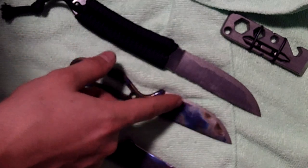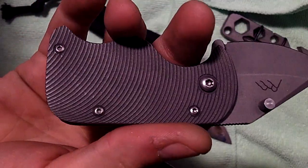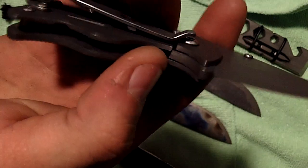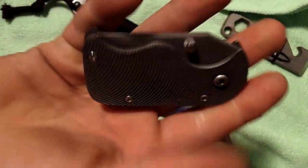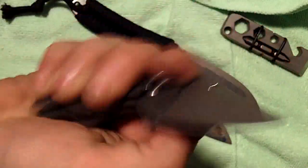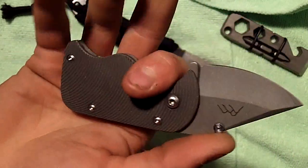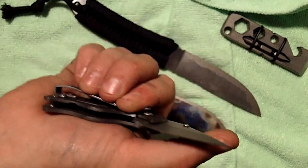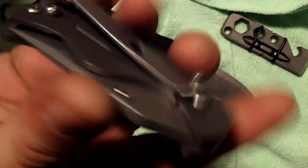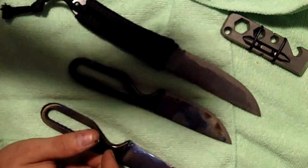First off, a new knife I got: it's the Three Sisters Forge CCK credit card knife. I got this from Neptune Knives — check out neptuneknives.com and his YouTube channel. It's awesome, like a Poker Sub-Com but on steroids. I highly recommend it, feels great in the hand, perfect EDC — especially for this wedding I'm doing tomorrow. Nice and small, just perfect.